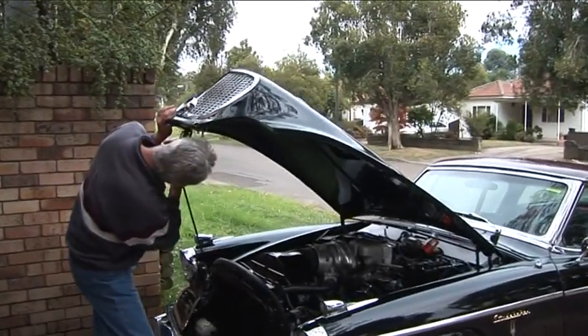I'm Helmut and this is my 1958 Golden Hawk. This car was actually advertised in Western Australia and I went to have a look at it and finally bought it. In 1996, I brought it back from Western Australia.